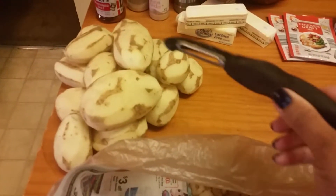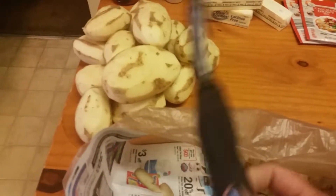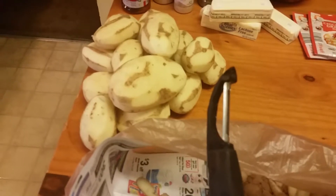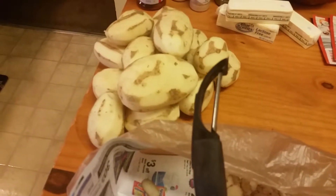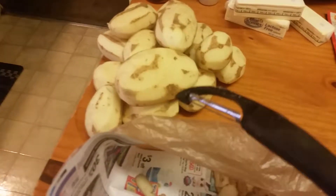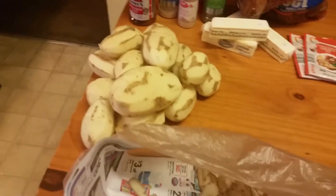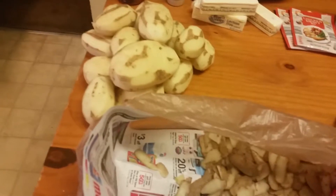I used a potato peeler — some people do it the old-fashioned way with a knife, but a peeler makes it so much easier. Make sure you invest in one; they're usually about two or three dollars at Walmart or somewhere like that. This meal feeds a lot of people.